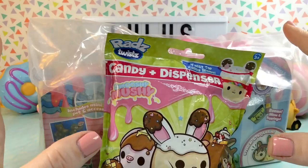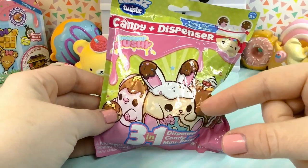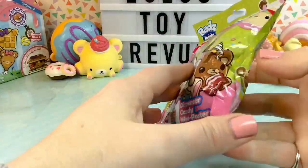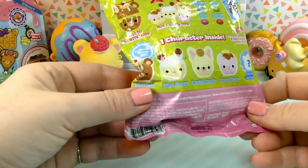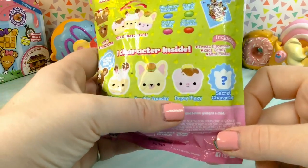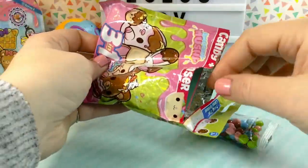Let's go ahead and get started. So let's start with the RADS candy dispenser. I've gotten the RADS mystery besties packages but I've never opened one of these, so I'm really excited to see who we get. It looks like you can get one of five characters: Babsy Bear, Bitsy Bunny, Frankie Frenchy, Popsy Piggy, and a secret character. I really hope we get Bitsy Bunny because she is my favorite.